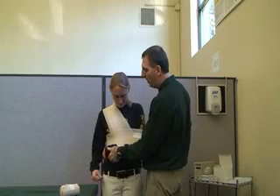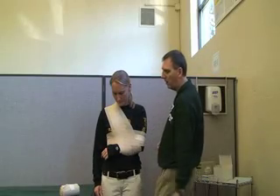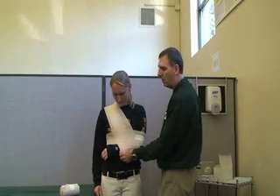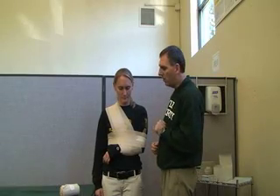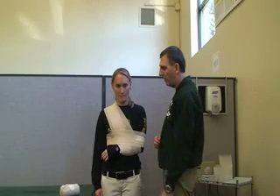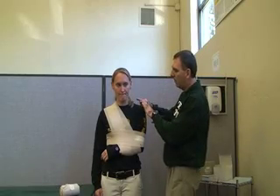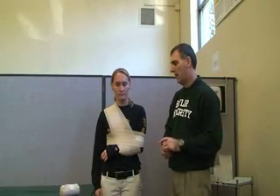The last thing we want to make sure is to check circulation — the pulse at the wrist or the fingers. We also want to make sure she has the full weight of the arm supported, so the arm doesn't go down or out, which would be painful in both directions. Check the injury and make sure it's secure, and have the patient follow up to see a doctor.